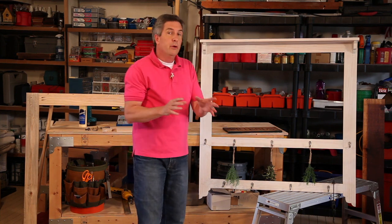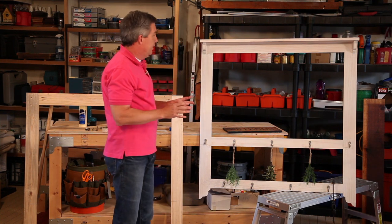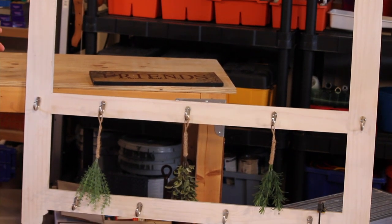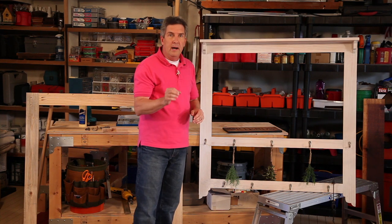Today we're building a garden hanger display. Now this is an item that you can either put outside or inside depending on your style and taste. It's really a very simple project — it may look big and daunting but it really isn't. If you want the project sheet, just go to JoAnn.com and you can follow this step by step. But let's go through a few of the details. The lumber we use is 1x4 and 1x3 pine.